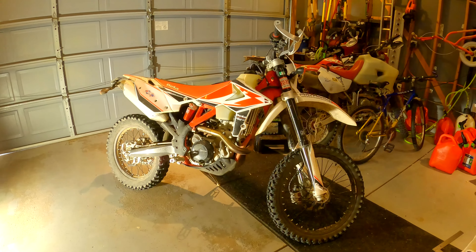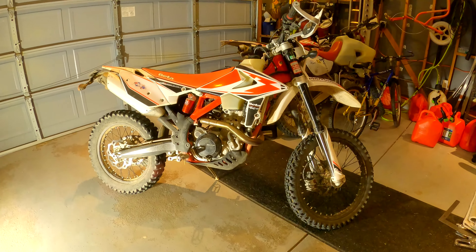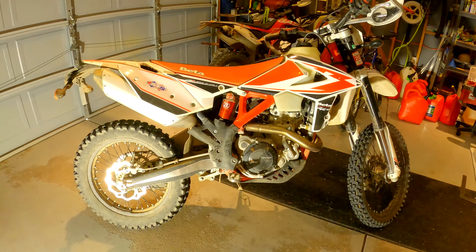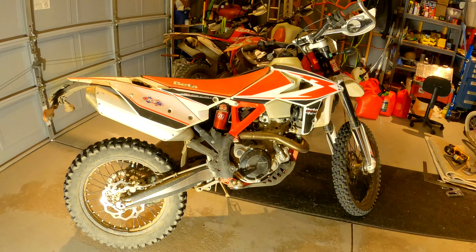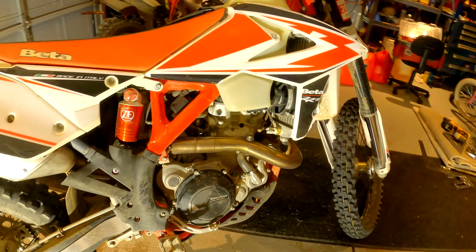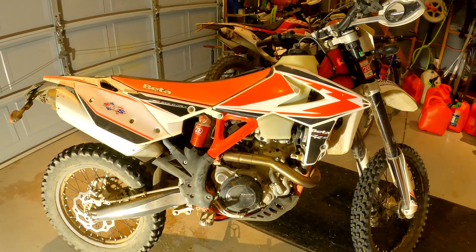Here I am with the 2019 Beta 500 RRS. I'll do a kind of a walk around with the IMS core foot pegs. Thank you to IMS for sponsoring me.